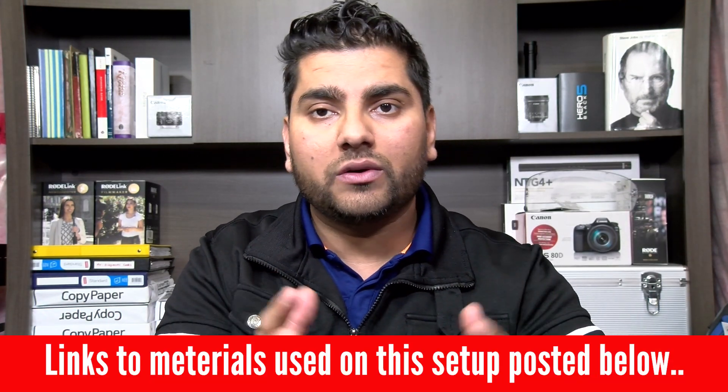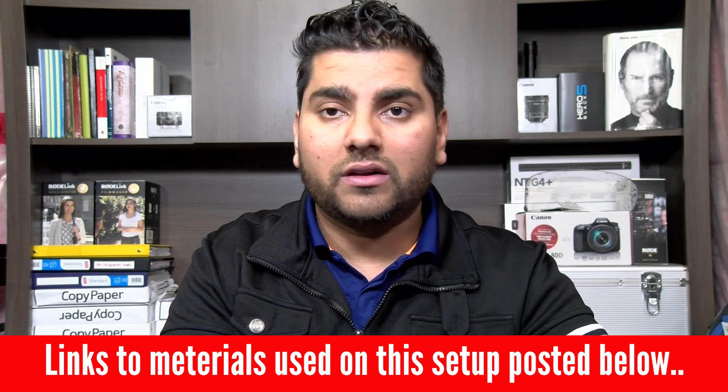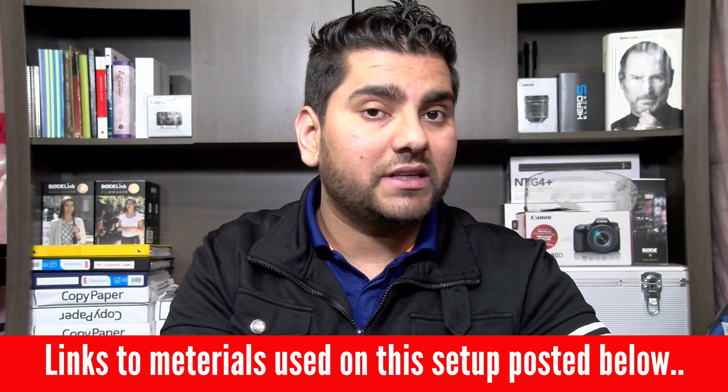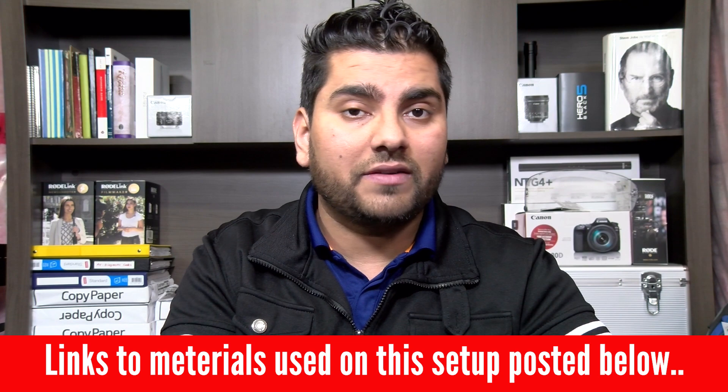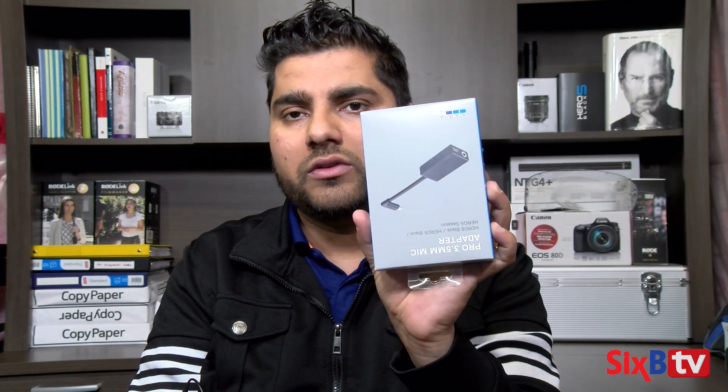Thank you so much for watching this video. I hope this was helpful. If you liked this video, don't forget to hit that like button, and if you haven't already subscribed to my channel, please consider subscribing. Stay tuned for the next video where I'll be attaching the Sony ECM microphone with the GoPro 3.5mm adapter and completing my setup — showing how I wire my helmet and everything. Until then, see you on the next video.